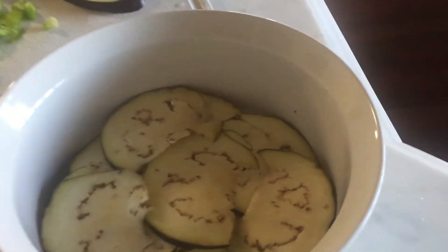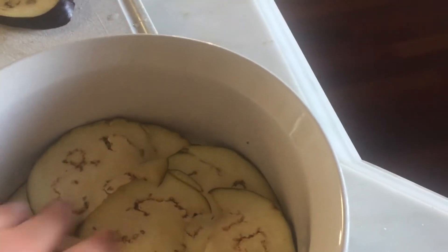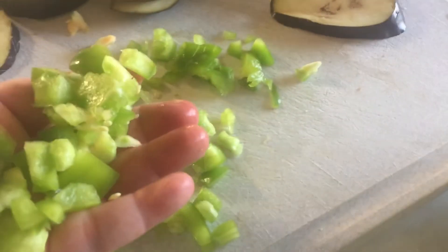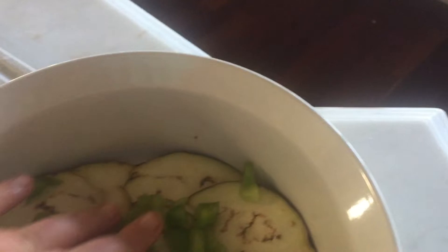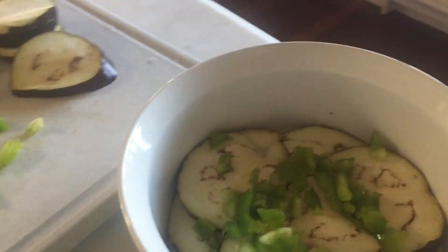I just sliced it very thin — put the full pieces at the bottom and then layer it with broken pieces. And then I have chopped bell pepper from the garden.